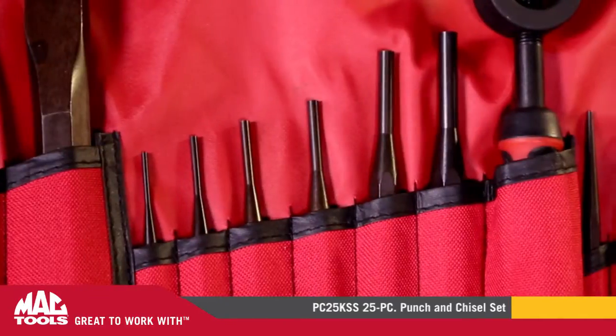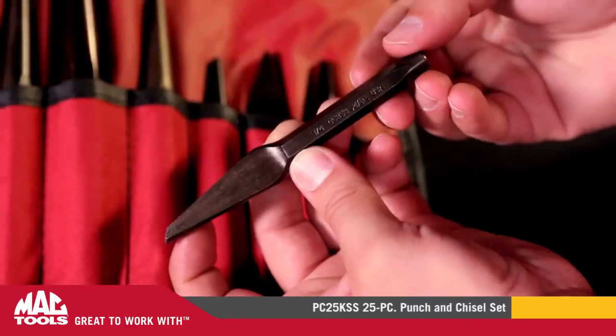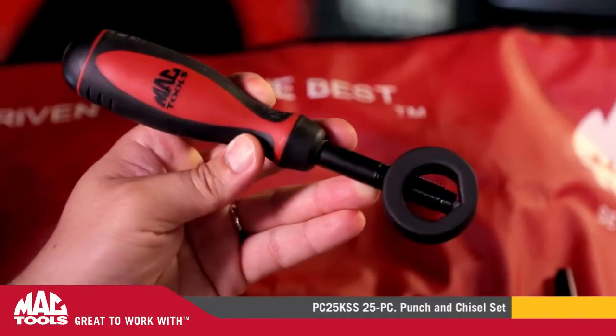two center punches, six starter machine punches, six pin punches, one cape chisel, one gouge chisel, one diamond point chisel, and one chisel holder.